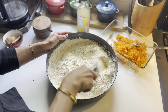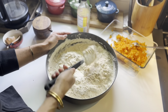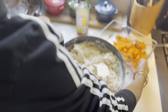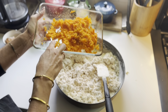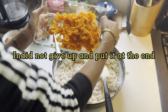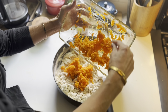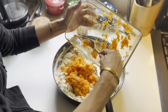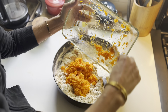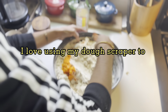Mix well with the spatula first because it would be hard to go in with your hands right away. You want to start gathering everything so it all mixes together. Then I kind of use my dough scraper as well. I did not give up on this and I'm still going to finish the recipe because I'm not going to waste all of this. It'll still work — it's just that the sweet potatoes won't be as incorporated as they could have been. I put them in at the end because that was my only option. They were right in front of my face and I completely forgot.